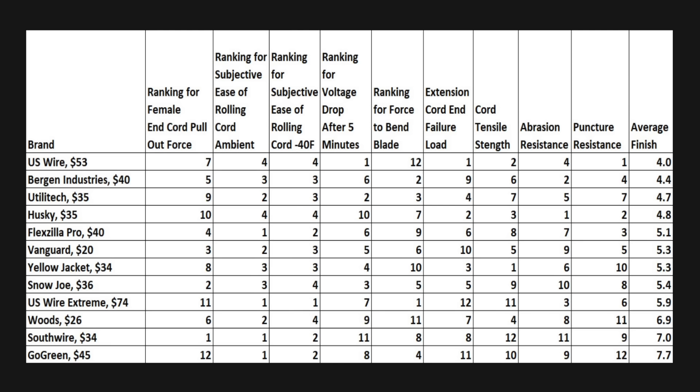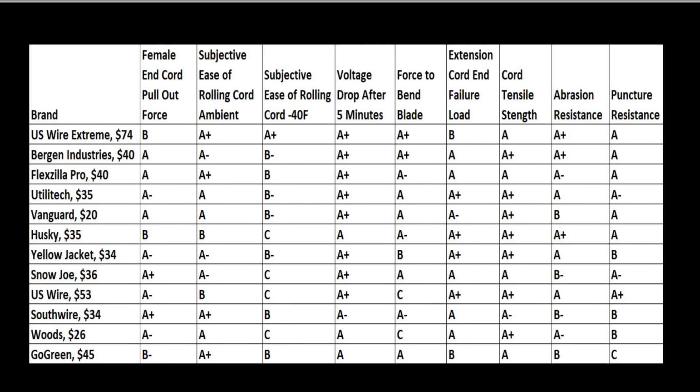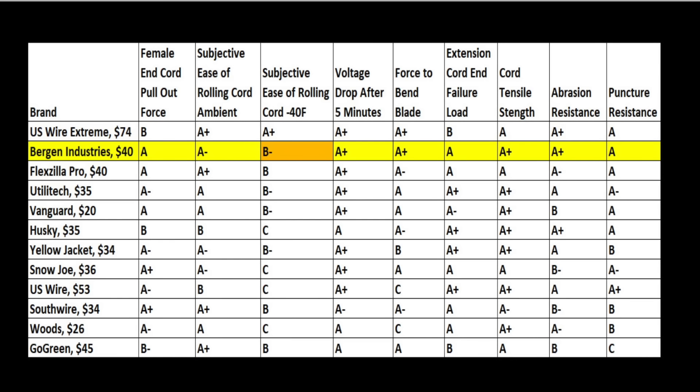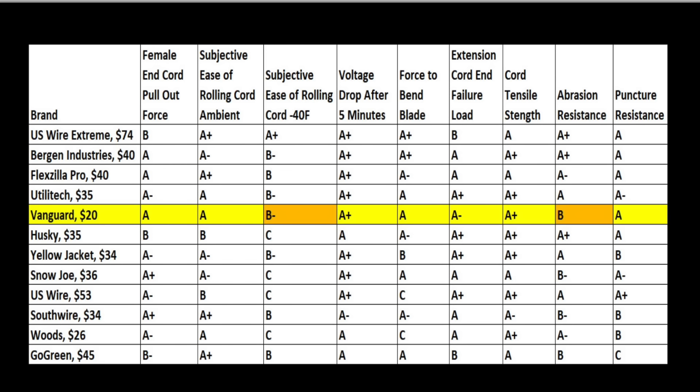Since no extension cord performs perfectly in all categories, looking at performance rankings alone probably isn't the best approach. Converting performance values into an A–F grade is subjective, but it makes figuring out which extension cords have all the necessary qualities a lot easier. If you're looking for an extension cord that's easy to manage in cold weather, the U.S. Wire Extreme seems to be the best choice. If you're looking for a rugged cord for tough daily use, the Bergen Industries performed extremely well. Finally, if it's all about value, the Harbor Freight Vanguard at around $20 works very well for light-duty use.